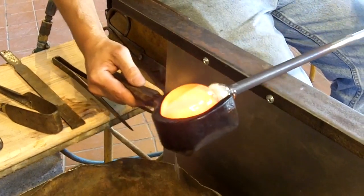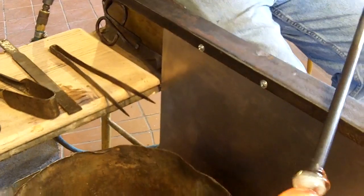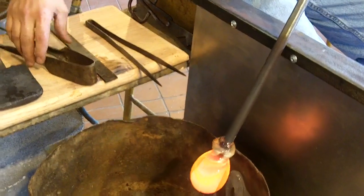We keep this block wet so we can keep on using it and shape the glass the way we want it to. Use gravity — let it hang down a little and stretch.